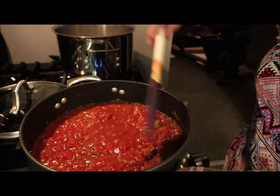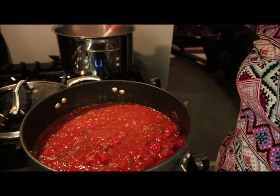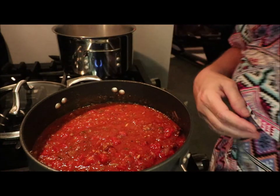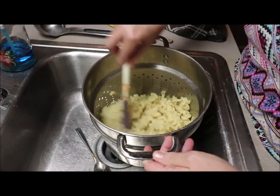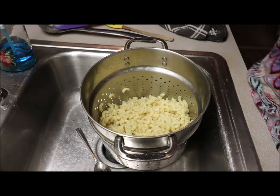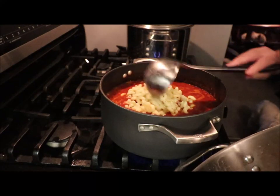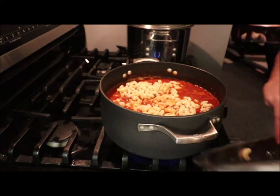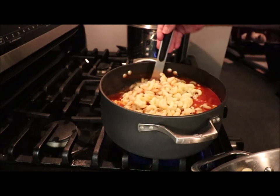I'll cook the sauce for about five minutes on medium-high heat, let it get good and bubbly. I did not rinse the noodles — see how starchy they are, all stuck together? That's okay, that's what we want, because we're now going to put the noodles in with the sauce. You want it soupy at first because the noodles will absorb the sauce.